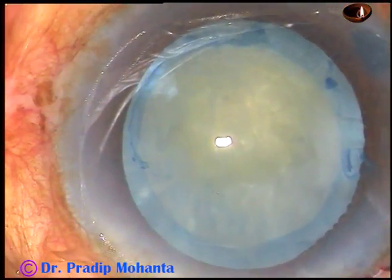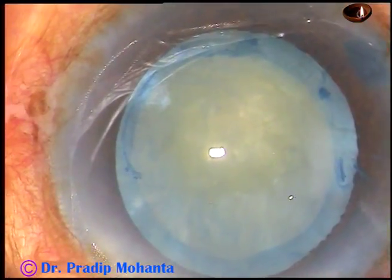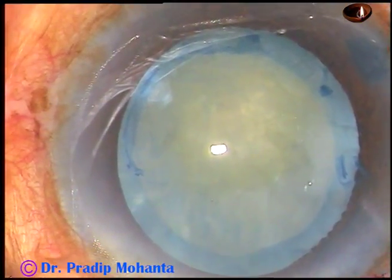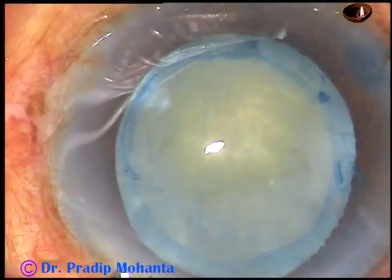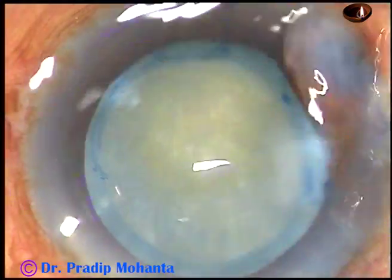You can call this manual femto-rhexis. So if you can improve your skill to a certain level, this femtosecond laser is not required for capsular rhexis in intumescent cataracts.